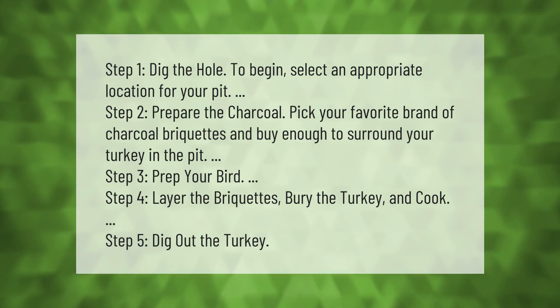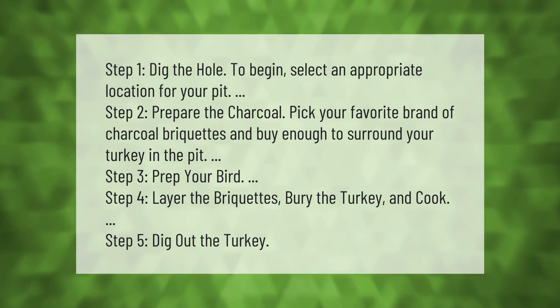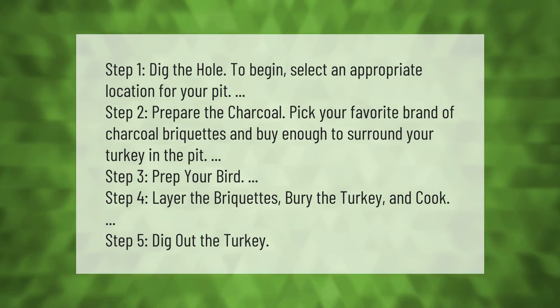Step 3, prepare your bird. Step 4, layer the briquettes, bury the turkey, and cook. Step 5, dig out the turkey. Thank you for watching — please subscribe and hit the bell notification.